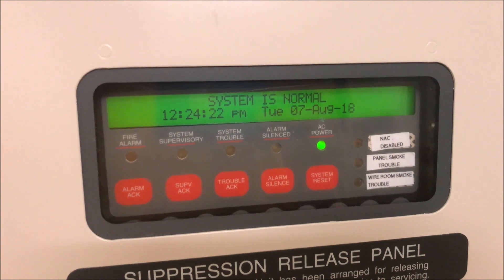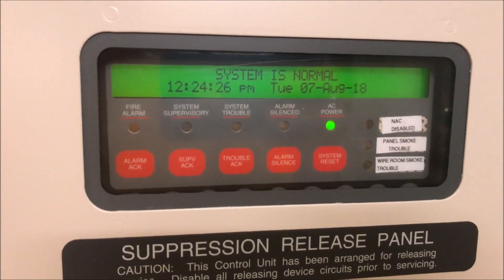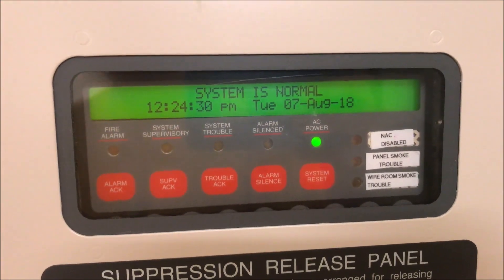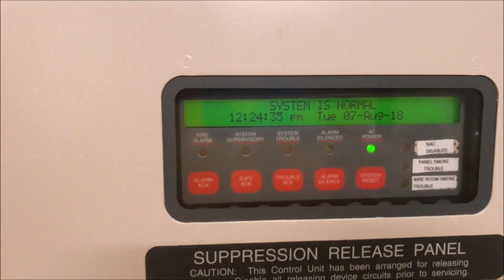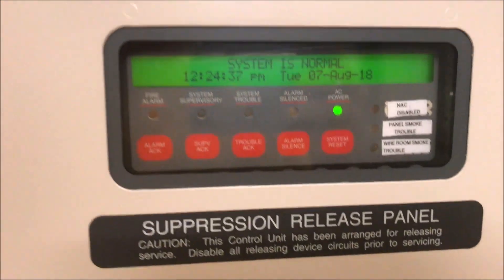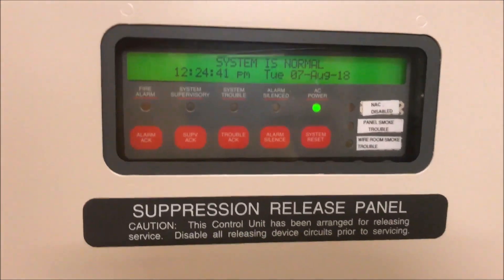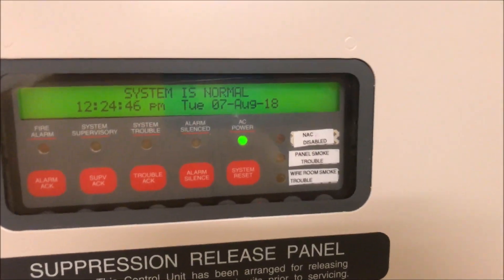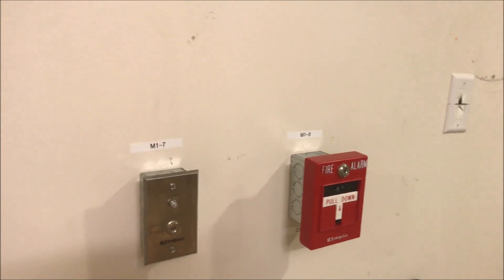Alright, hey guys, welcome again to Fire Alarms and Stuff, and it is time for a Simplex 4010 test — my school system, or otherwise a completely Simplex system, which was another request that I got. So I finally now have a Simplex panel, which means I can run true alerts, and that means I can finally build the system that is in my high school. My school is on a Simplex 4100U panel; I have a 4010, but everything else is pretty much close enough. So we are going to start over here with my Simplex 4099-9003.